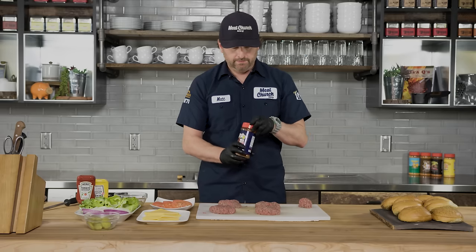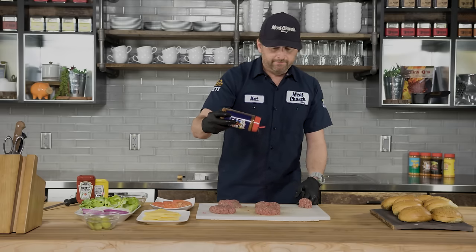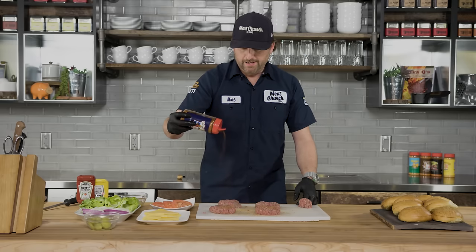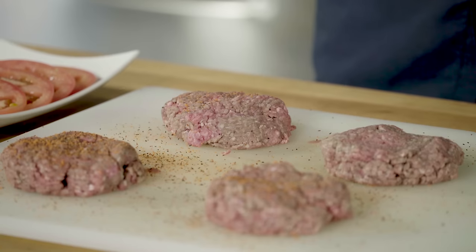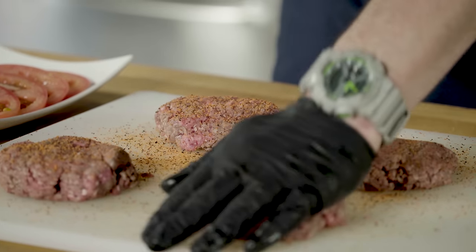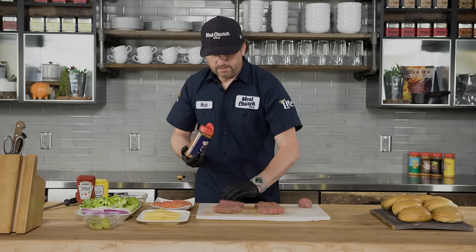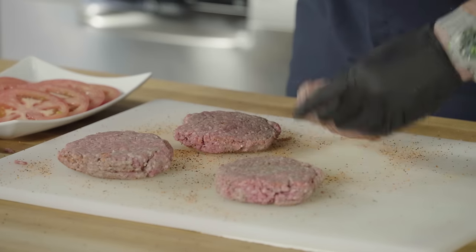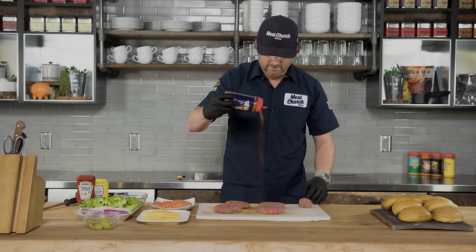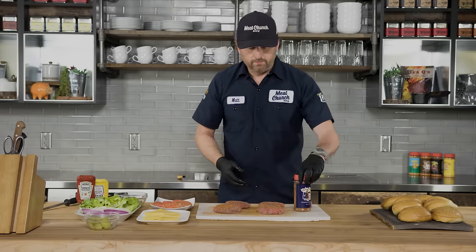Now that we've got these patties formed, I'm gonna season them with my beef rub, which is Meat Church Holy Cow. This is a perfect blend of coarse black cracked pepper, kosher salt, a little bit of onion, and just a touch of paprika. Flip these over and season both sides for a nice even application.